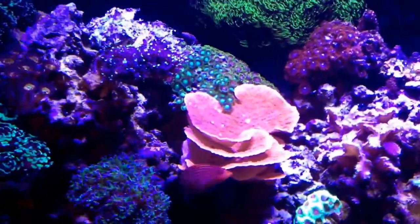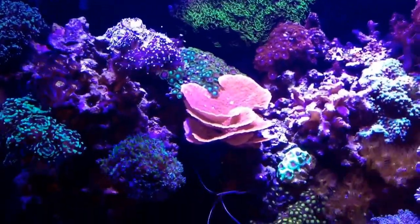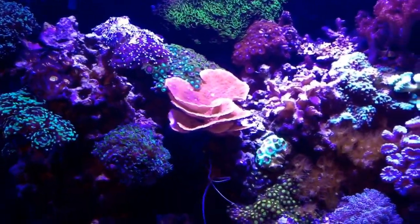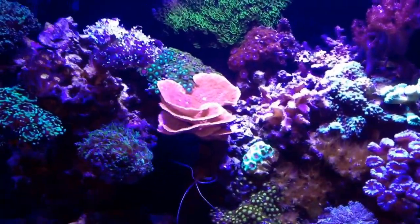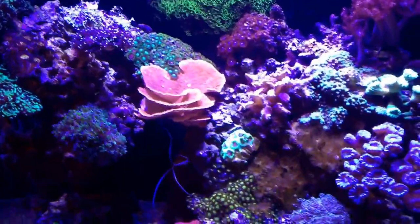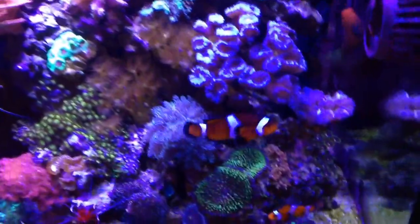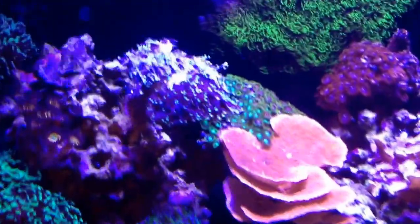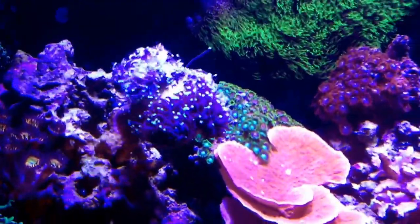I couldn't figure out what was going on, so I tested all my water parameters — salinity, calcium, magnesium, alkalinity, iodide — everything, and everything was spot-on. So I got to thinking about what could be going on, and I remembered a few nights ago my female ocellaris clownfish here was swimming in the top heads, trying to host the coral as if it was an anemone.